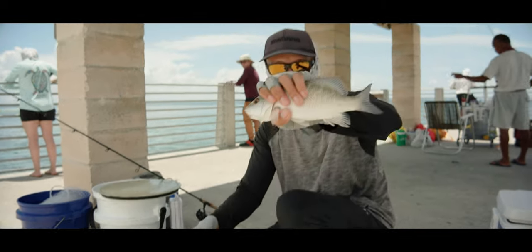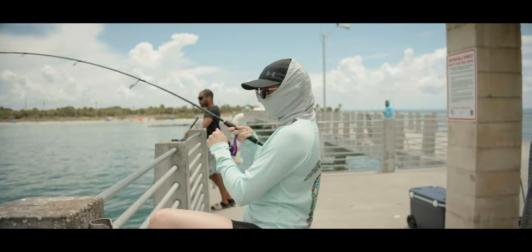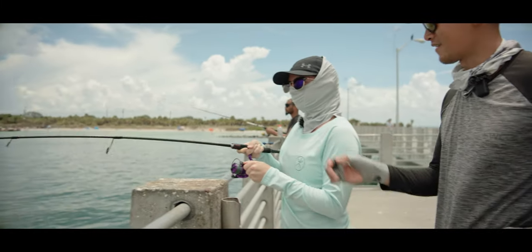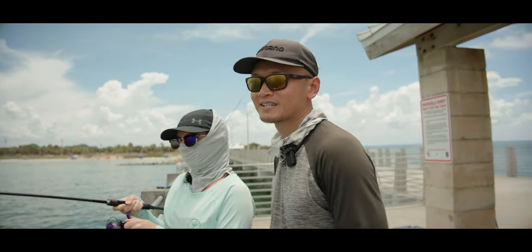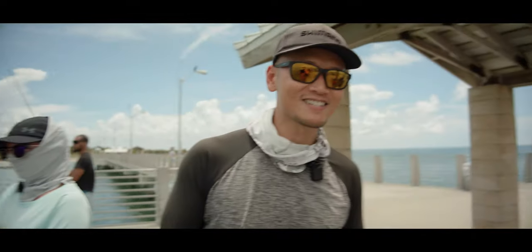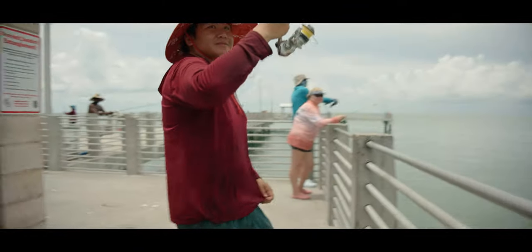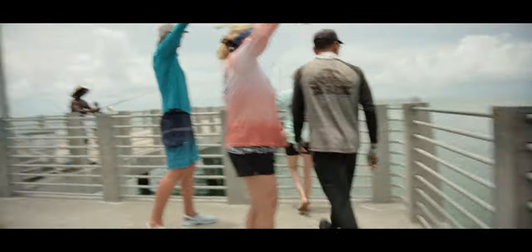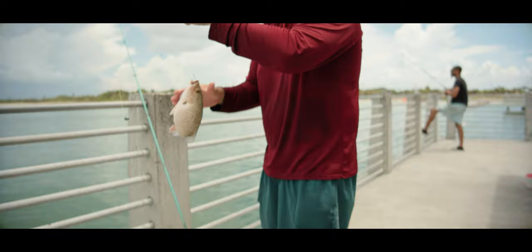He's a skinny guy, but he'll be lunch. Second keeper — he almost got my fingers. Let's throw him in the box. This is Kong's chance to get a bite right here. That's a fat one! That's what happens when the dolphin's not here.